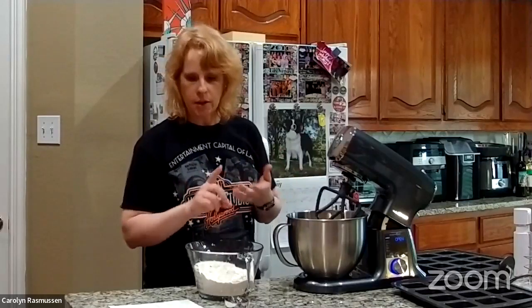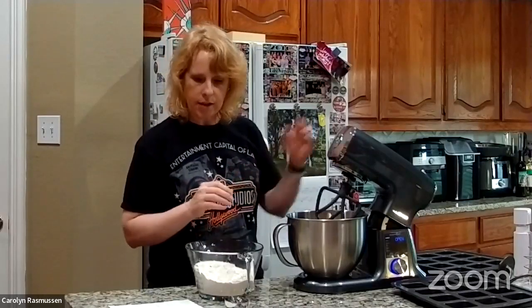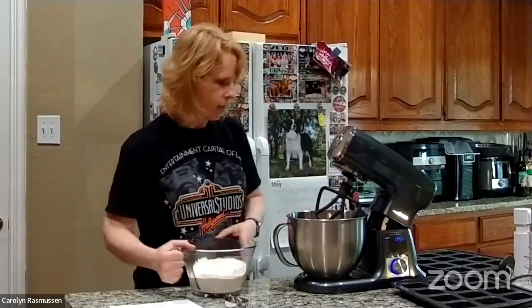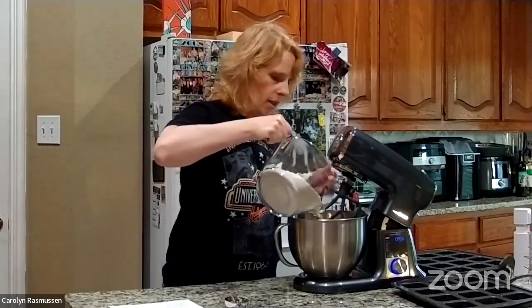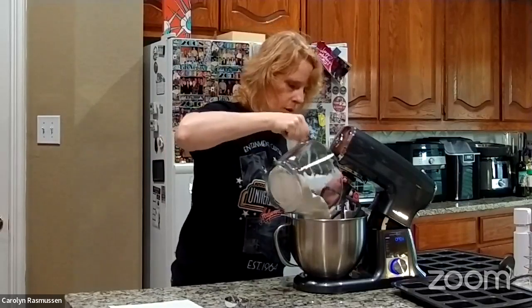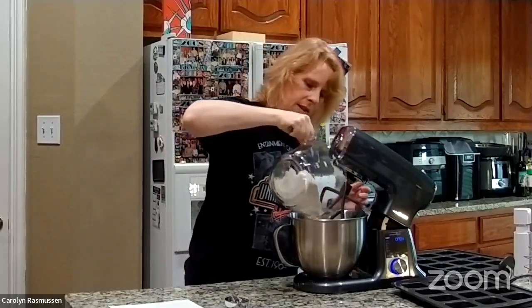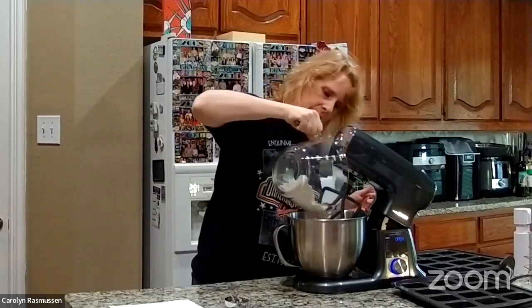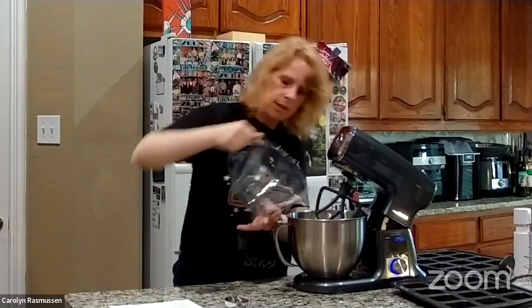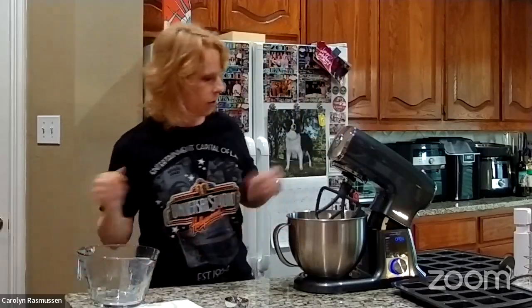Now I need to add the sugar, the flour, the salt, the baking soda, and all that stuff. The thing I love about the stand mixer is it's got a really good motor on it — for this recipe I'm not going to have to feed the ingredients in as we go. It will slowly start off the mix and then it will speed up after it gets everything incorporated.